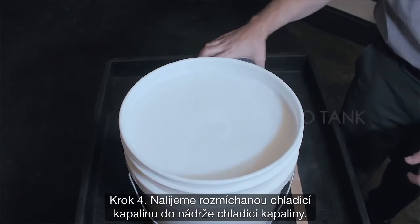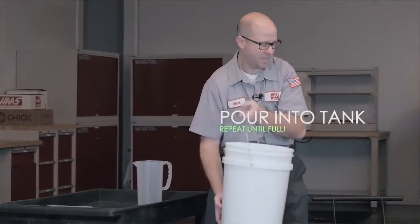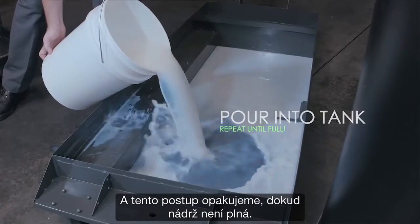Step four: we pour our mixed coolant into our coolant tank, and we repeat the process until the tank is full.